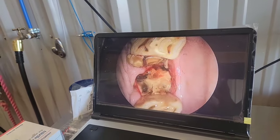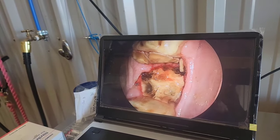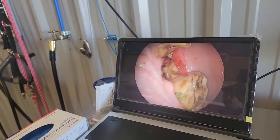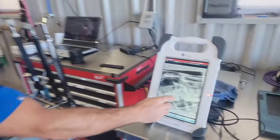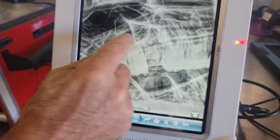We can see this tooth is broken — there's really nothing to grab a hold of. And then on the radiograph, it was actually trapped. We can see right here how these other teeth have closed in and this tooth is trapped in. So we're going to show you guys how we're going to do it.